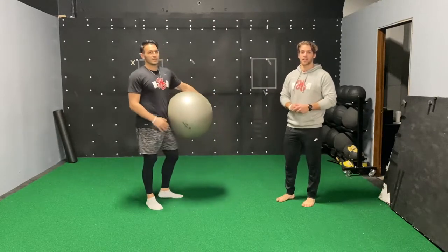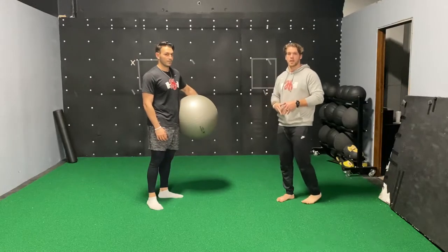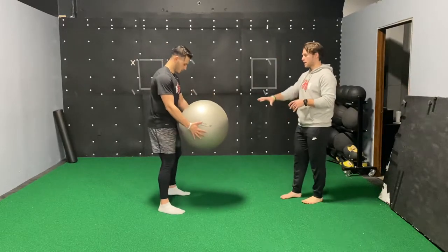We're going to do a stability ball serrated squeeze with perturbation. You're gonna need a partner for this one. We're gonna start by grabbing your stability ball.